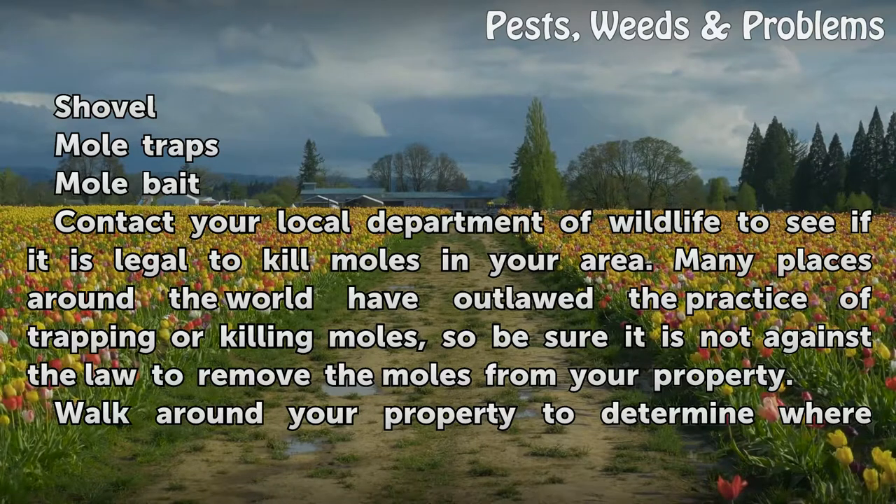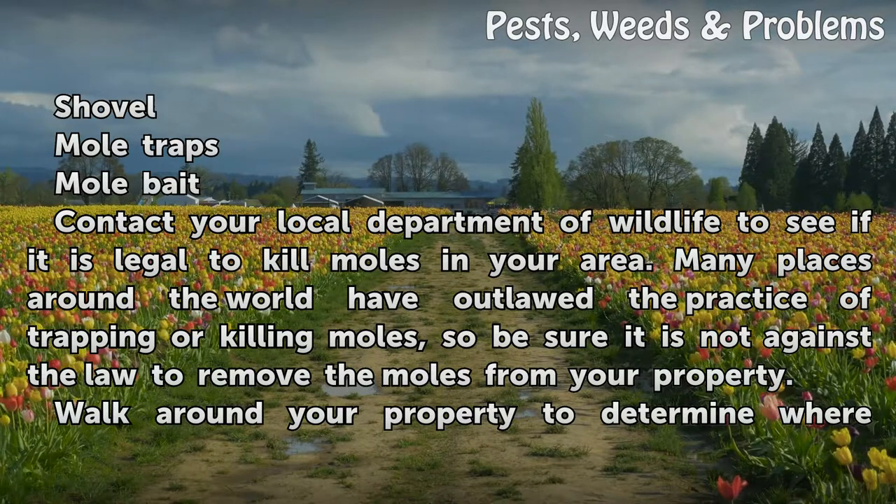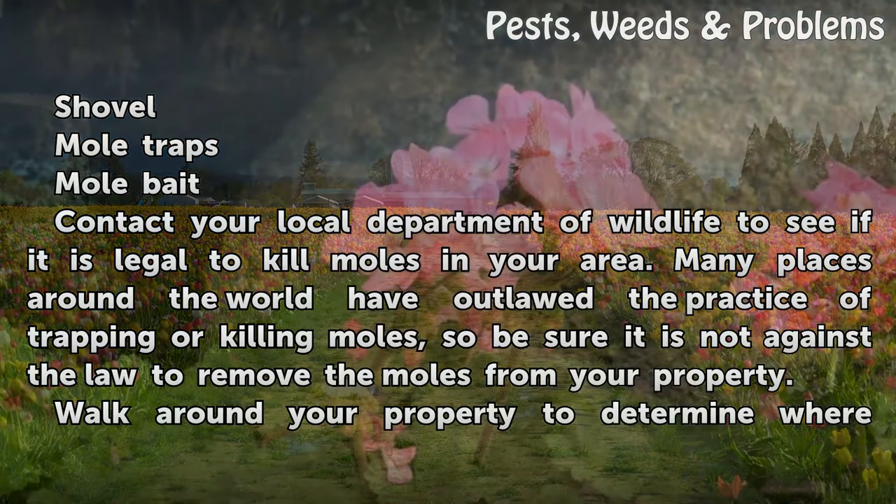Contact your local Department of Wildlife to see if it is legal to kill moles in your area. Many places around the world have outlawed the practice of trapping or killing moles, so be sure it is not against the law to remove the moles from your property.